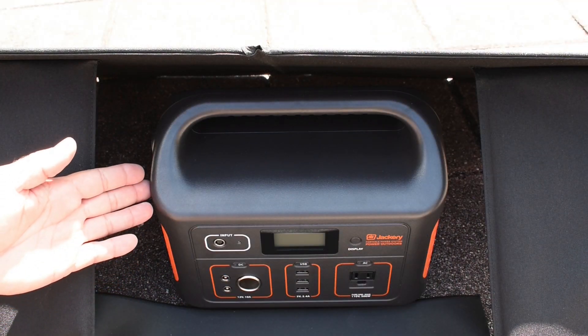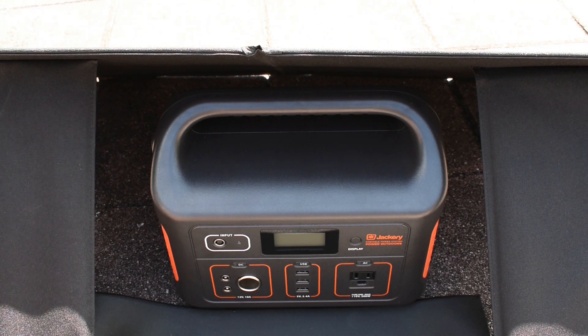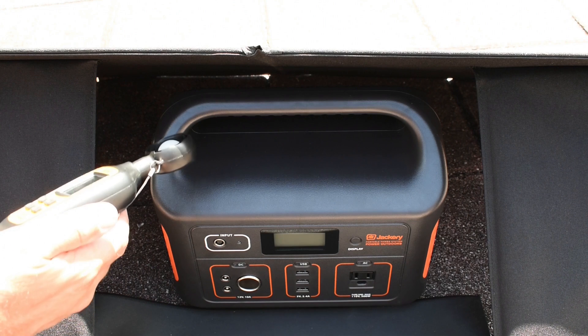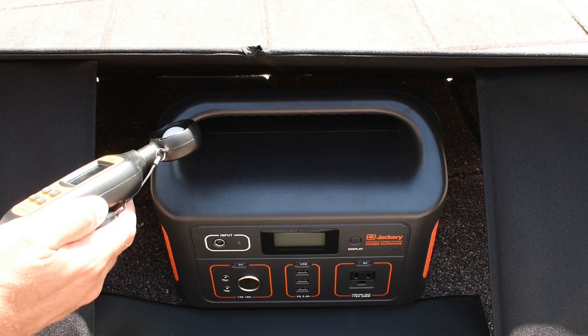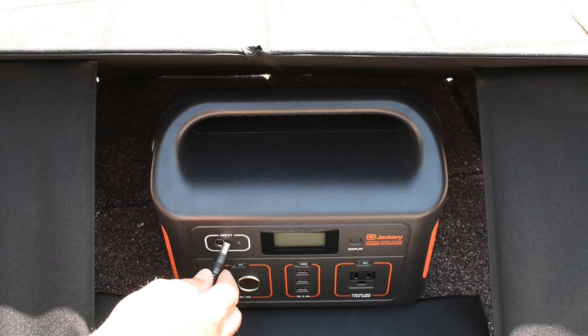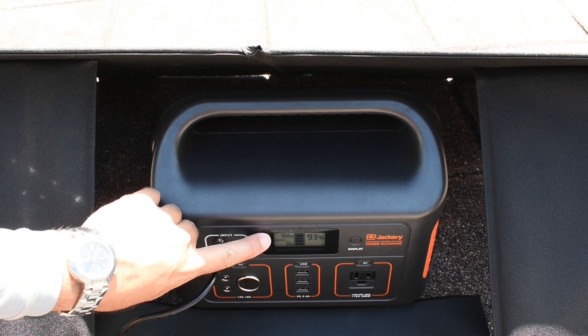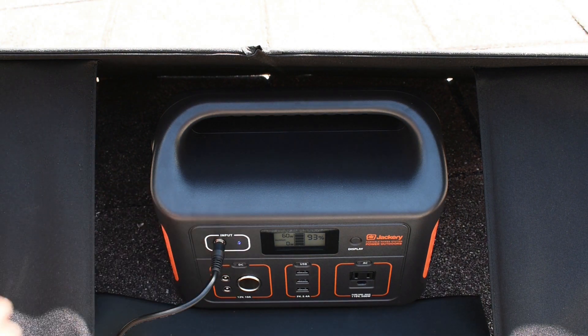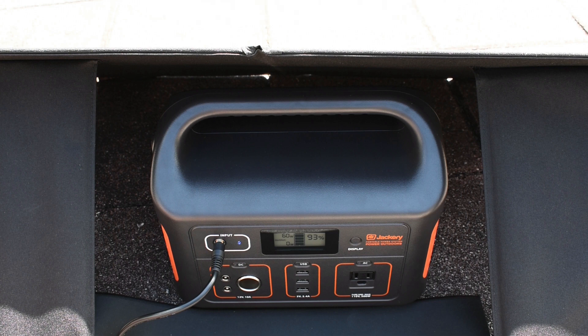To demonstrate I'm going to be using the popular Jackery Explorer 500 along with a 100 watt solar panel. The problem also occurs with Max Oak and many other portable power stations. The first thing I want to do is check the intensity of the sunlight — right now we are at 79,800 lux. Let me plug in the Jackery and you can see input power 60 watts, so we're not getting anywhere near the 100 watt rating for the panel. And if you plug this into your accessory socket in your vehicle it would be even lower, around 35 to 40 watts.